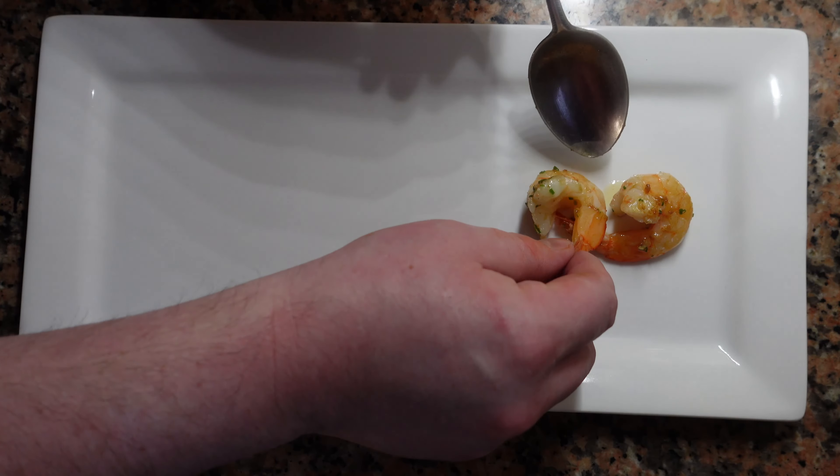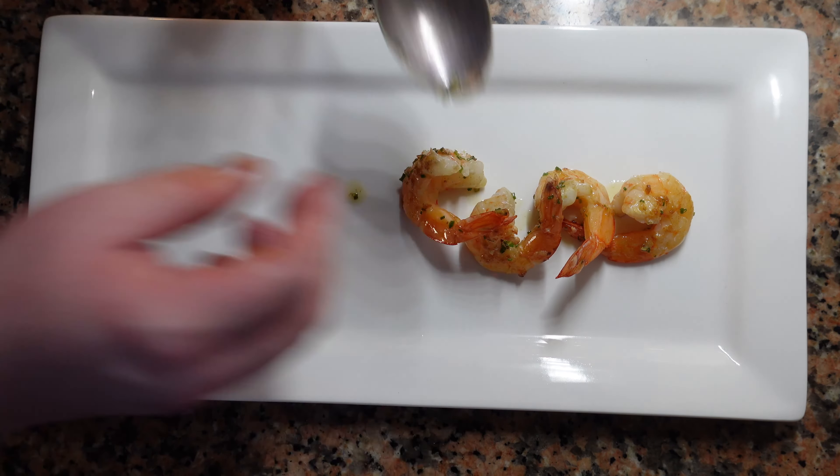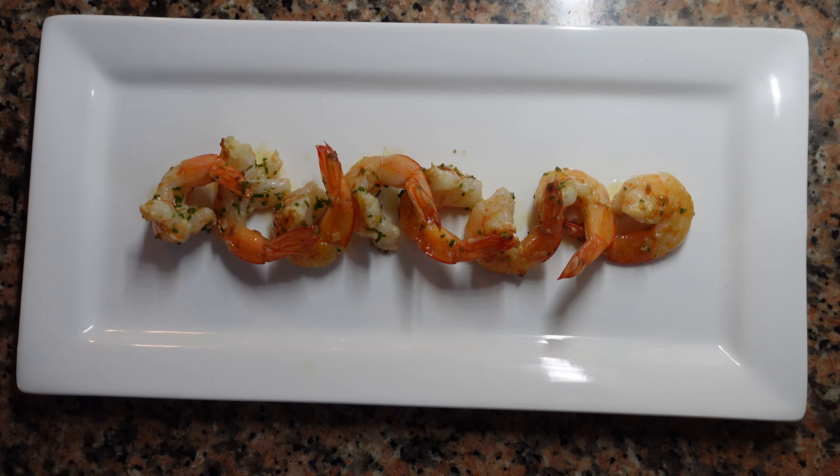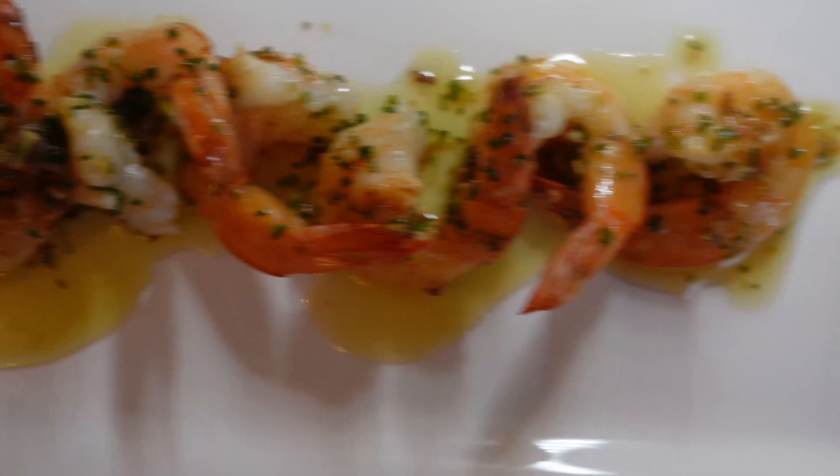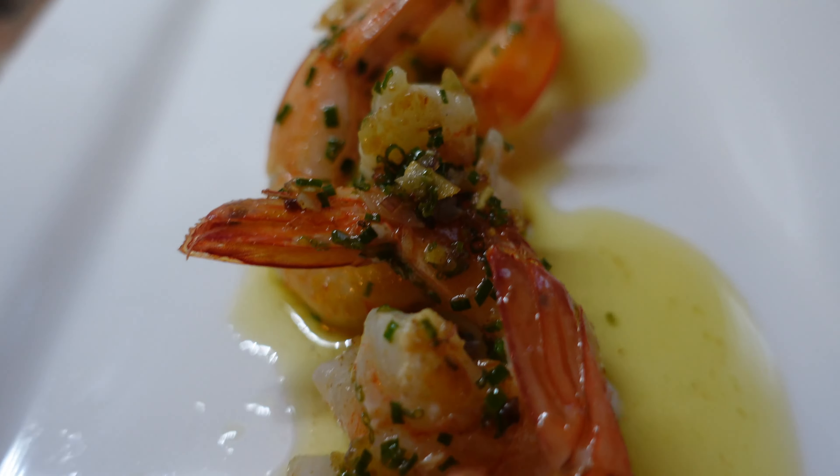Arrange these nicely on the plate — nothing too fancy. If you're doing canapés, an amuse-bouche, or a small starter, you can just put a few shrimp on the plate, or it could be a main course. Don't forget to spoon on that wonderful sauce and garnish.